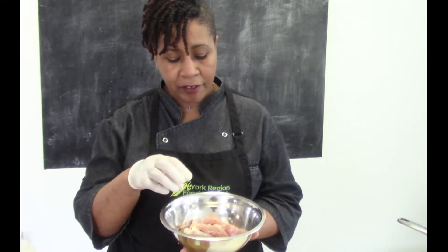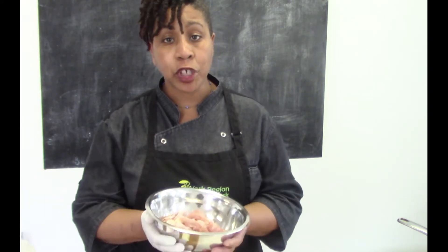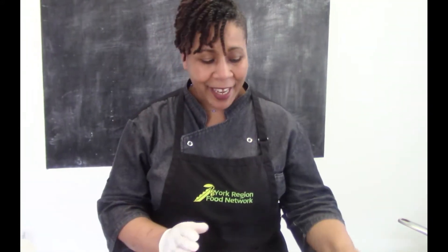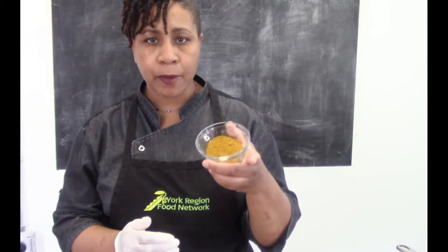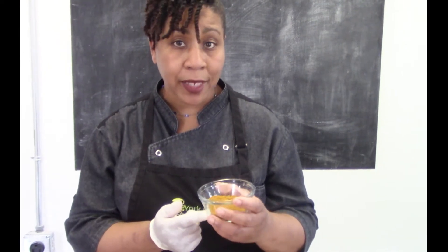After the 20 minutes, rinse the chicken right off and pat it dry — then your chicken is ready to prepare. Now for the curry powder, I have maybe a couple of tablespoons — you want to be generous with it because this is where all your flavor is gonna come from.